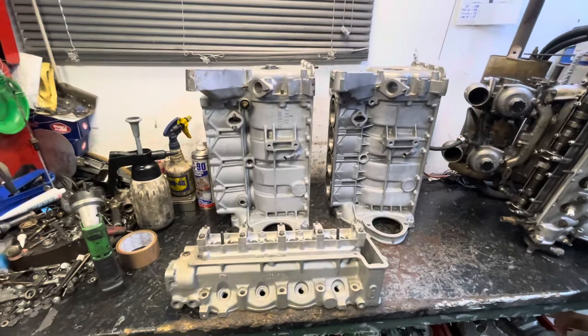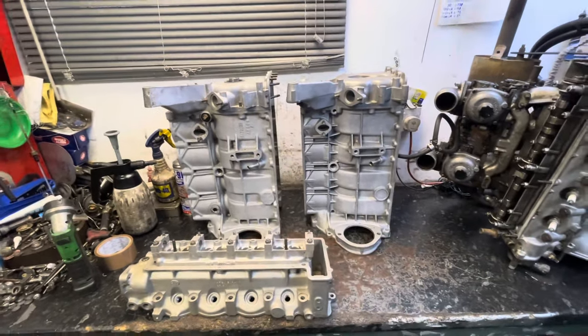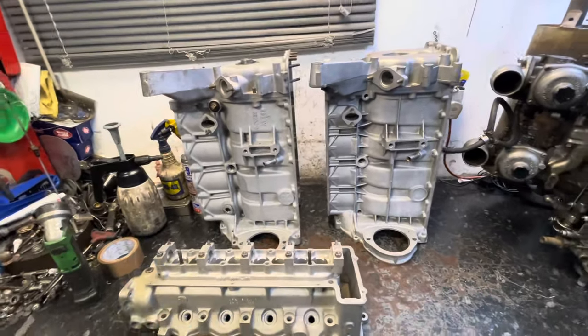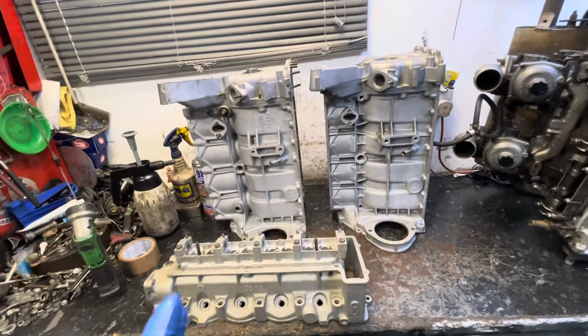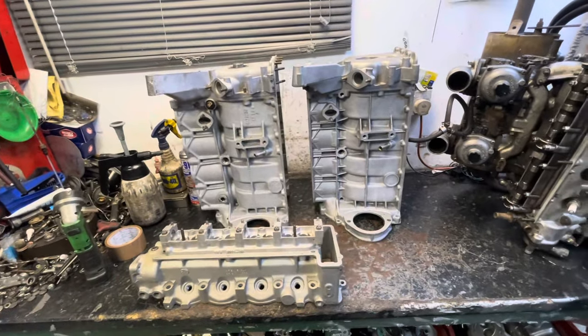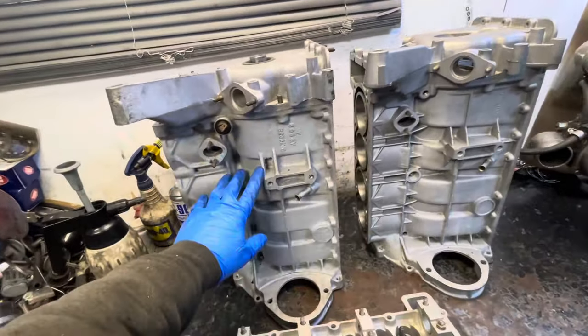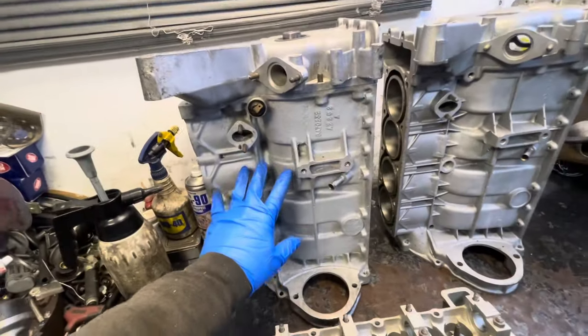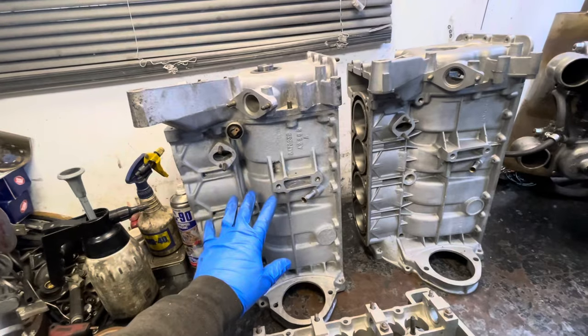Straight into this now, just a quick intro before we get into Ben's interview. This is the engine we're talking about. I went there quizzing him — I wanted him to tell me, because he was there at the time, all about these experimental engines. This is an Imp Engine, the experimental one from 1965, made for the rally cars.